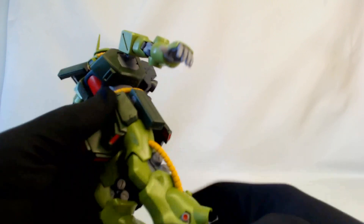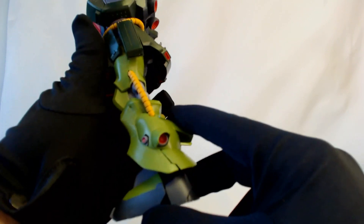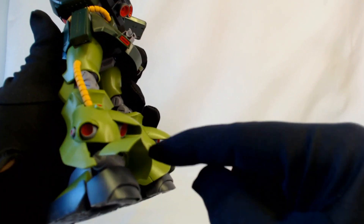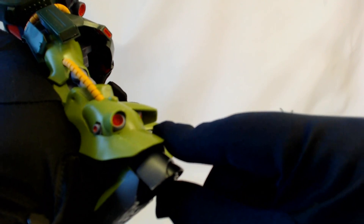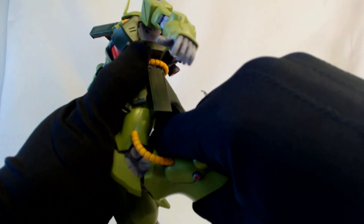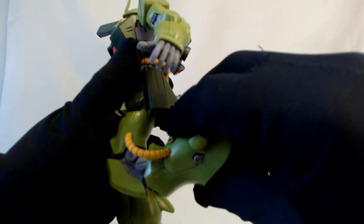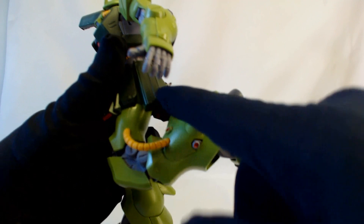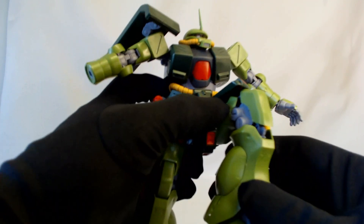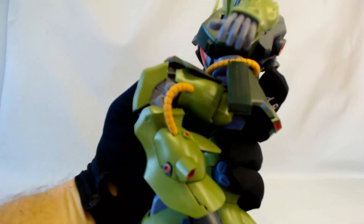The legs will turn — that's a peg system at the top connecting to the hip joint. The back cover won't move but the lower back cover actually pops out, much like the Sazabi did with the RG — really cool. On the back, there's some detail; the leg will bend further than the back skirt allows.